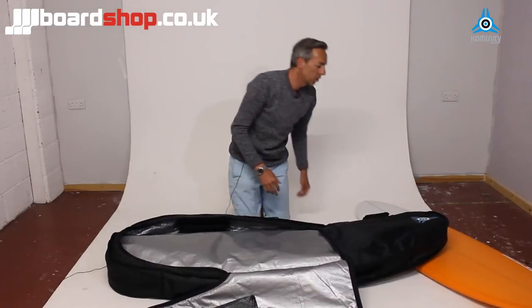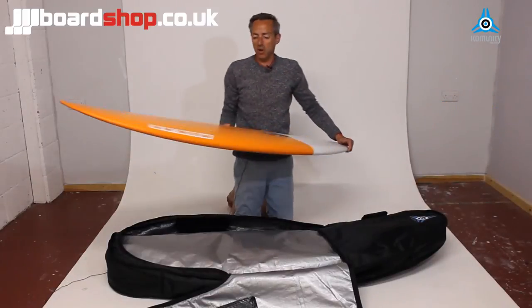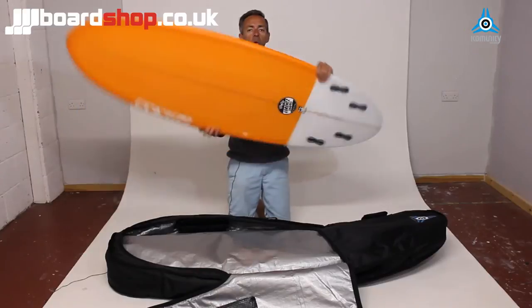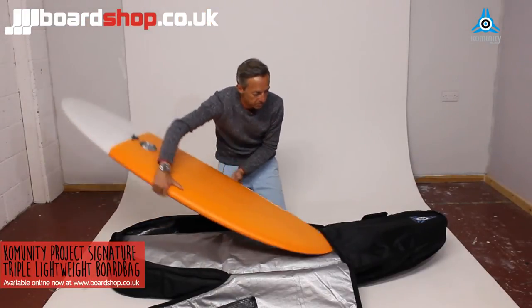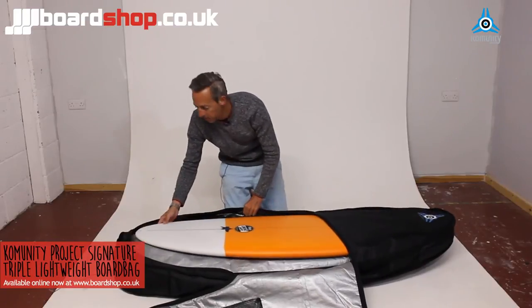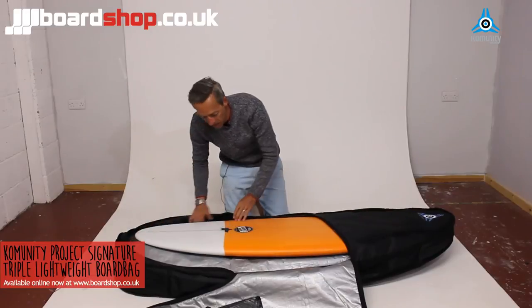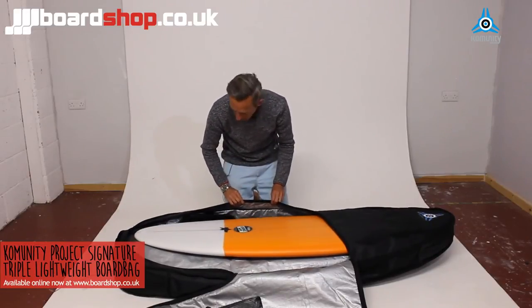The third board is a 5'10" Resin Cake. This one is wide — 21 and three-quarters inches. But that's no problem for this bag; it slides straight in. It's 5'10" and you can see there's a good 4-5 inches of space at the end. Even though it's 21 and three-quarters wide, there's plenty of room to play with.